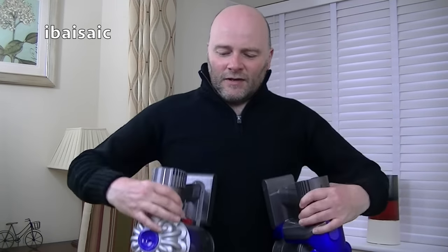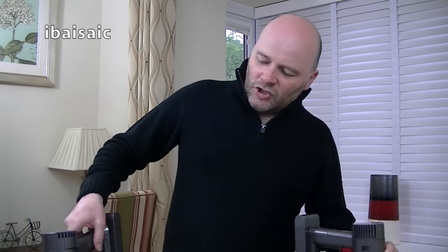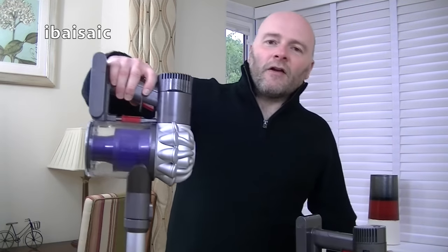You've heard of the clash of the titans — this is the clash of the Dysons. I'm going to test my DC35 Digital Slim against my new Dyson V6. Spoiler alert: I'm pretty sure the V6 will do a lot better than the DC35, but we're going to see if that is the case.